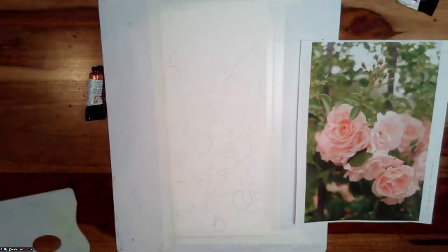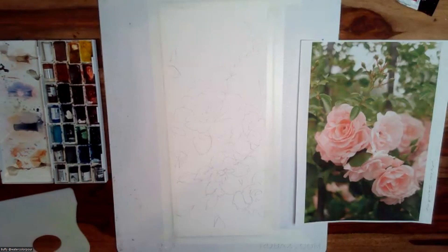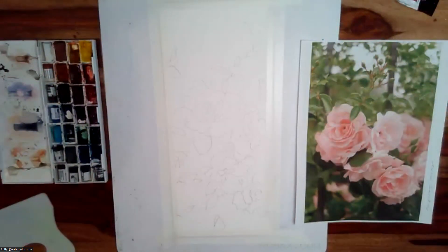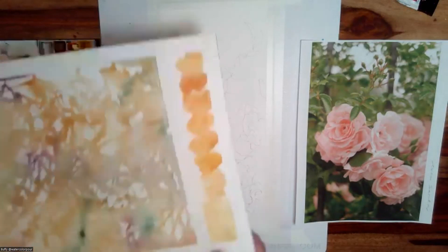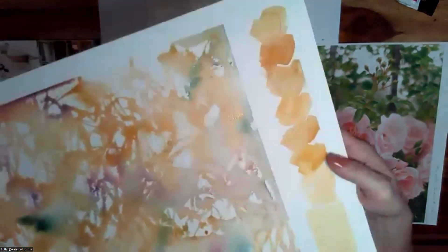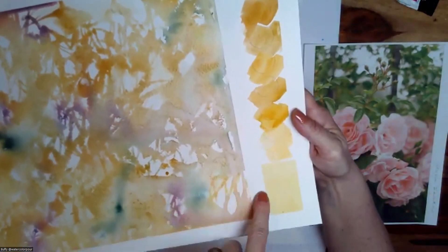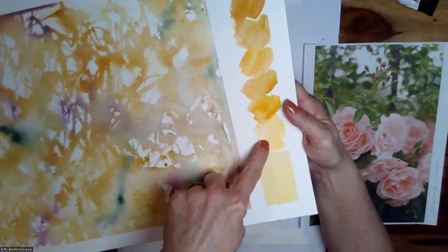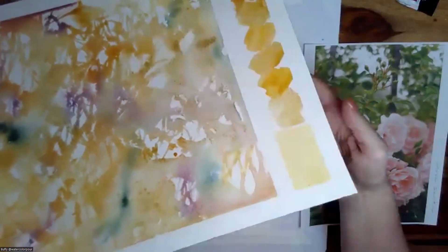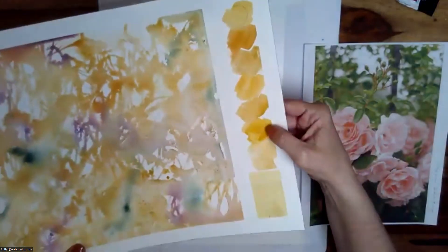Just before you start coloring — there's a message from Stacey wanting a closer look at the dried quinacridone gold swatch. So right here is the quinacridone gold, and then this is it mixed with the iridescent gold. This is the quinacridone gold, this is the iridescent gold, and this is what they look like mixed together — you can see the mica sitting there creating that shine. So yeah, that's the quinacridone gold.